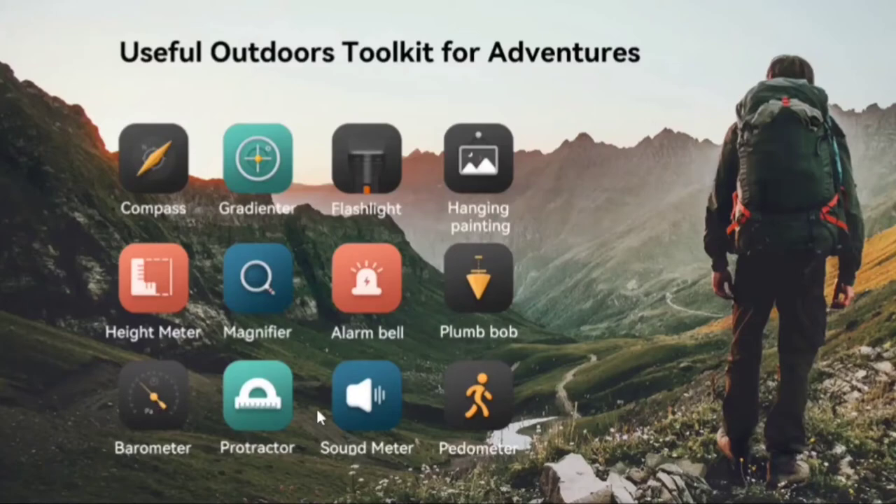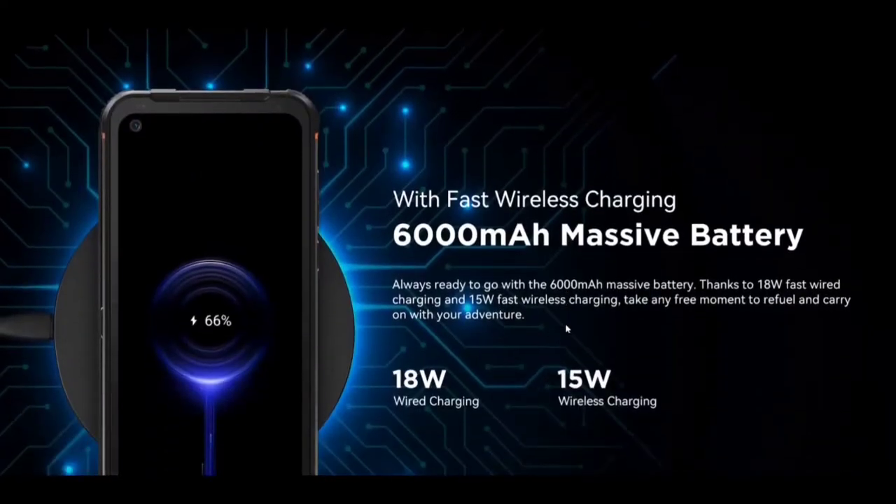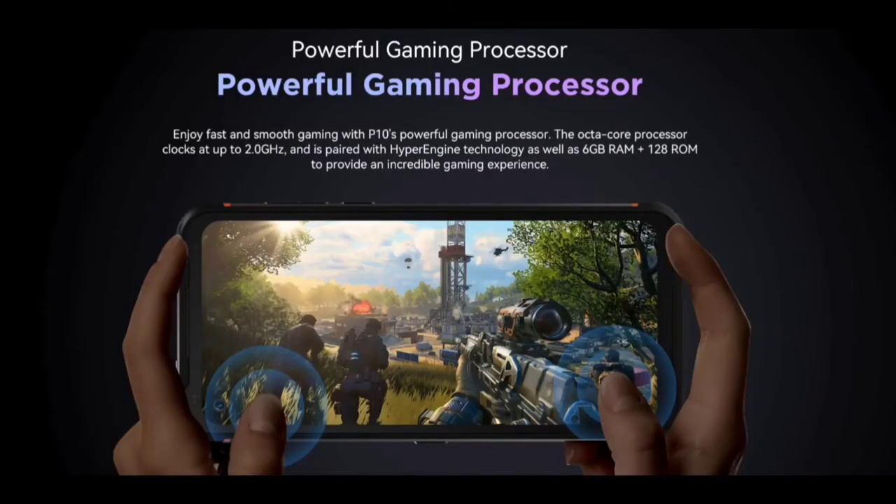It comes with an outdoor tool kit for your adventures with various built-in applications. With a large 6.49 inch FHD dot display, the P10 gives you an uninterrupted visual experience protected by Corning Gorilla Glass for amazing toughness and durability. Performance-wise, it also has fast wireless charging with a 6,000 milliamp-hour massive battery to always keep you ready to go. Thanks to 18 watt fast wired charging and 15 watt fast wireless charging, you can refuel in any free moment. You can also enjoy fast and smooth gaming with the P10's powerful octa-core processor clocked up to 2.0 gigahertz, paired with hyper engine technology, 6 gigabytes RAM, and 128 gigabytes ROM.